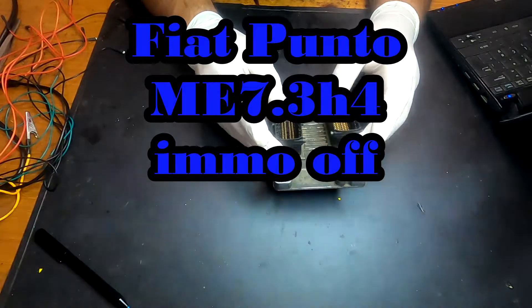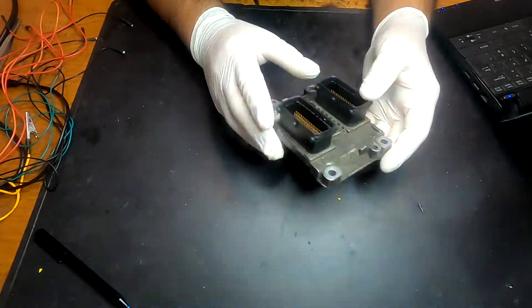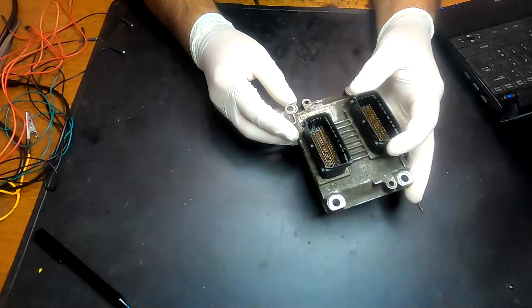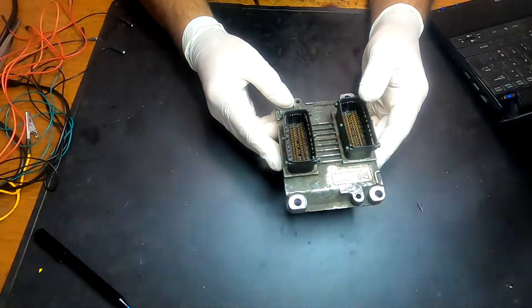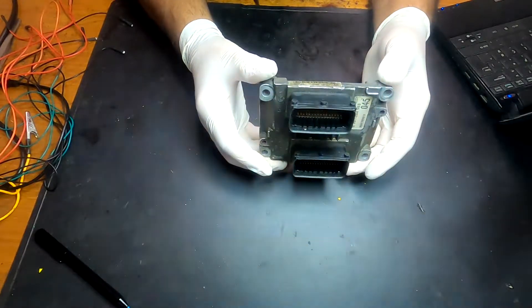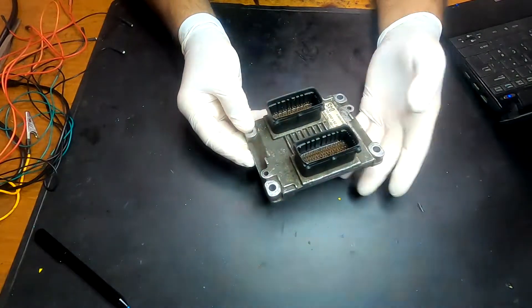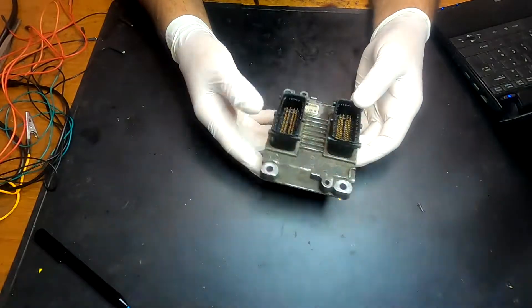Hello and welcome back. Today we have a Fiat Punto 1.2 16-valve ECU. The owner has lost all the keys so he can't start the car, and it doesn't make sense to get a new key made for a car like this — the key is probably the same price as the car itself.